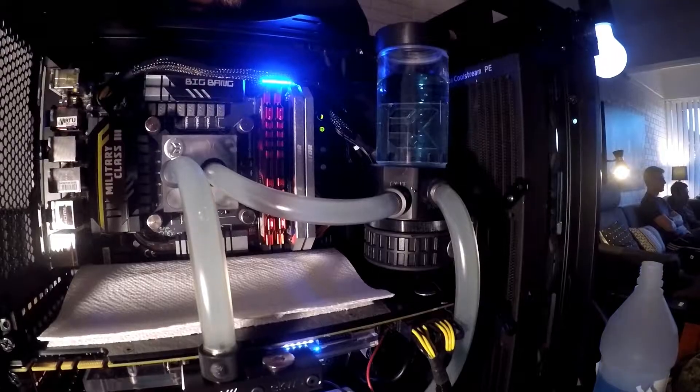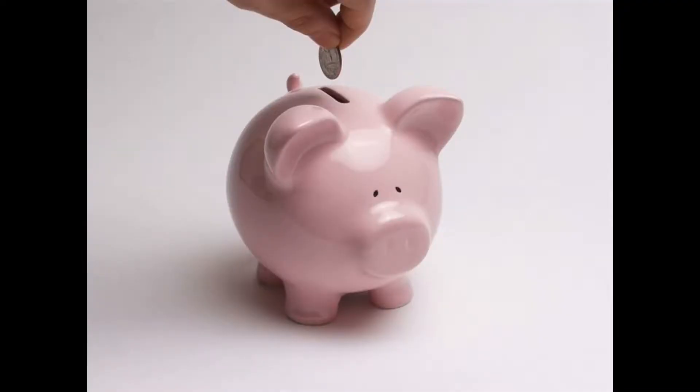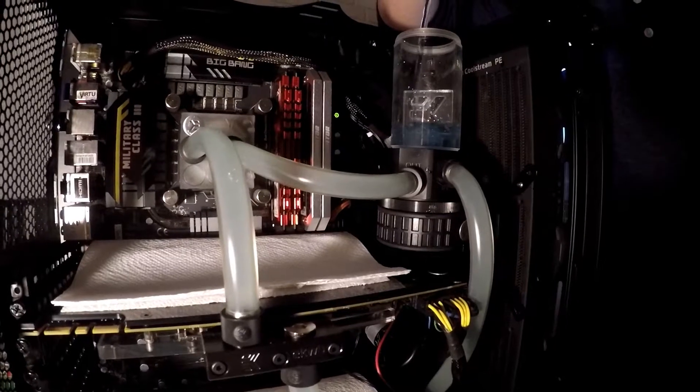Hello YouTube, I'm Toby. Do you want water cooling but can't afford it? Well I have the solution for you. Learn to manage your money and save up for water cooling, because this project is dangerous to electronics. That being said, today's project is converting a blower style air cooler into a water cooler for your GPU.